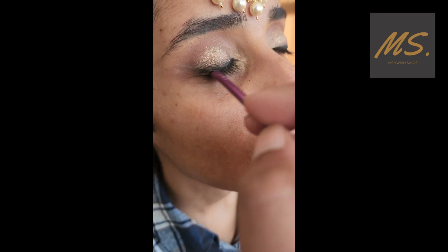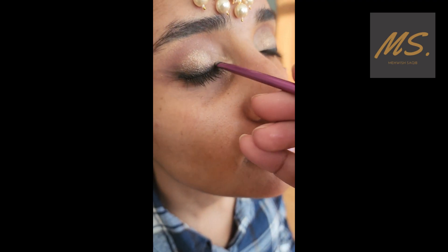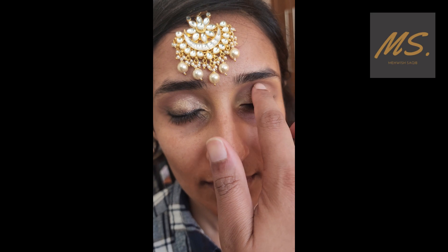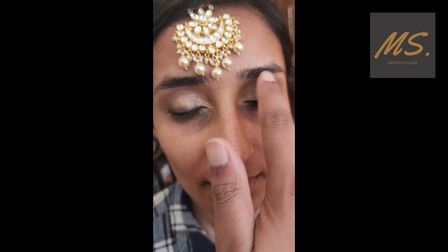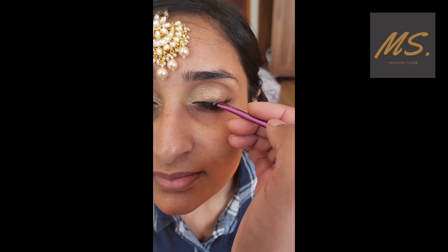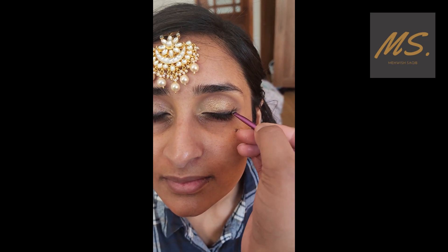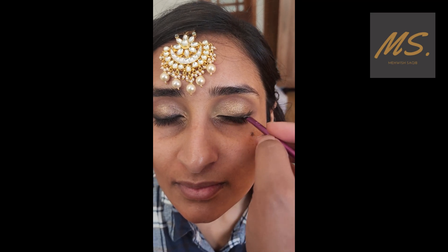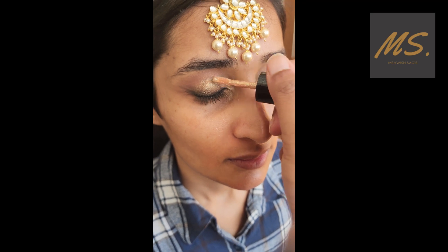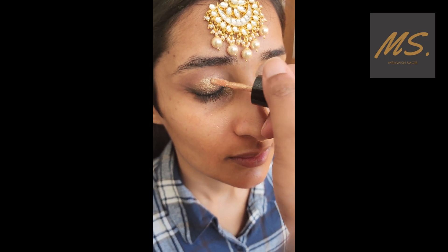Now I am smoking out the eyeliner with a flat brush. This is the same step repeated for the other eye — applying and smoking out the eyeliner. Now I am applying a little bit more.